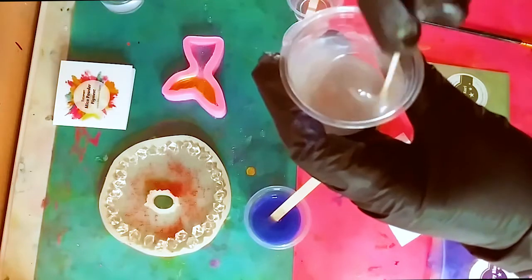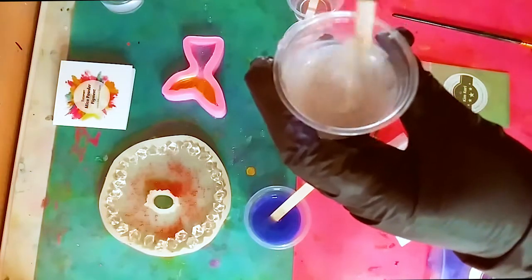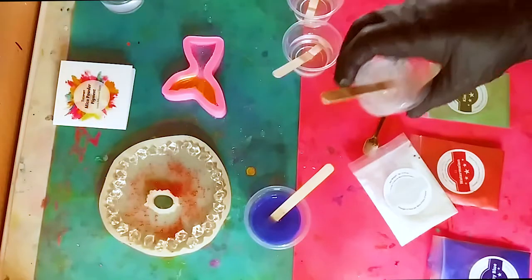Look at that — it's a beautiful pearly white color. I love that color, it's gorgeous.